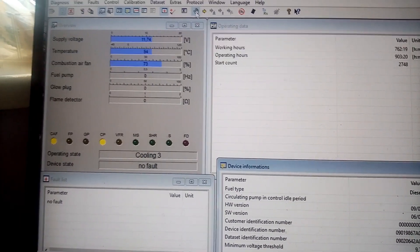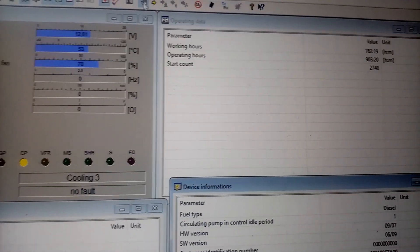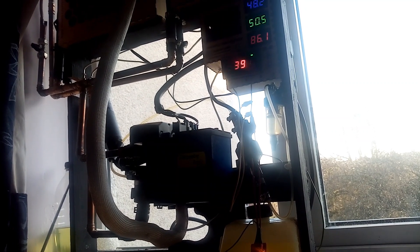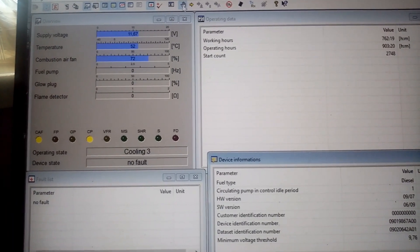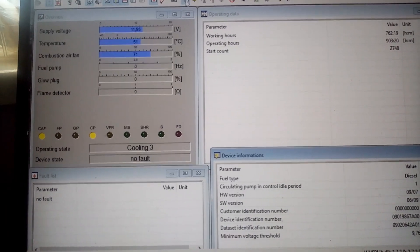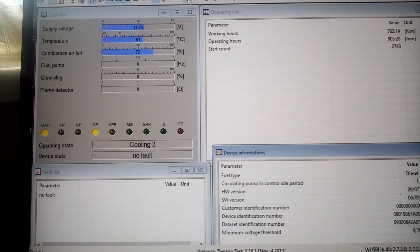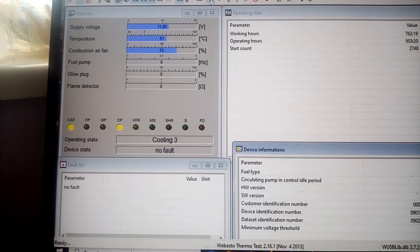I think the heat is getting them. We're at 54 now, so I can stop some of the noise. We're in cooling mode now, just coming down. On the graphs as well, it's very wavy, very wobbly.